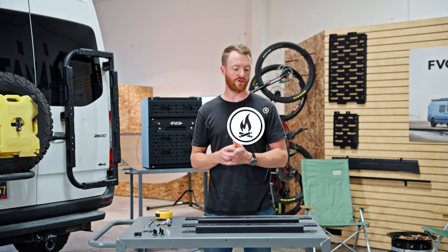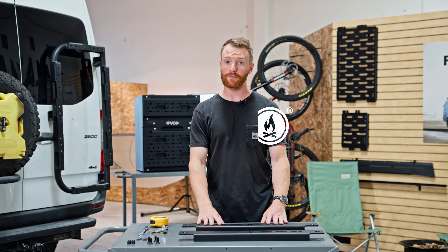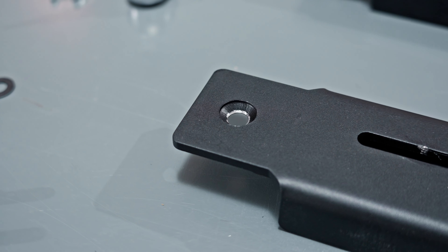Hey guys, Kevin with Flatline Vanco. I'm going to show you how to install our adapter brackets for the rear storage box.